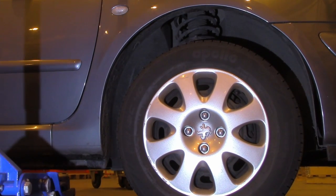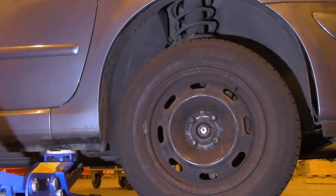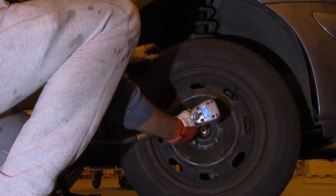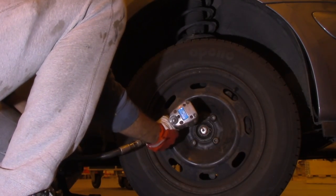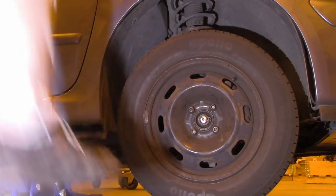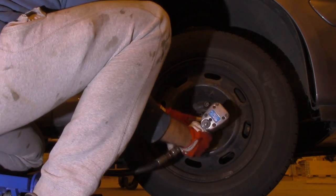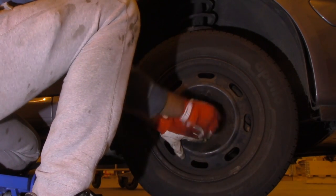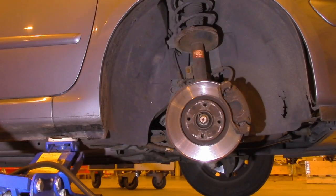This is a Peugeot 307SW from 2005 and today we're going to replace the front brake disc. You always replace two if you replace one — that's a rule. In addition, we're going to replace the brake pads on both sides. I'll show you one side, the right one, since it's the same for both. First, engage the handbrake, jack up the car and remove the wheel.